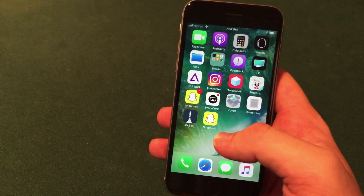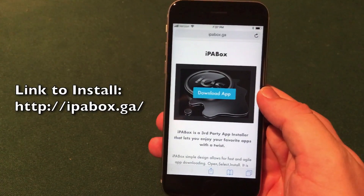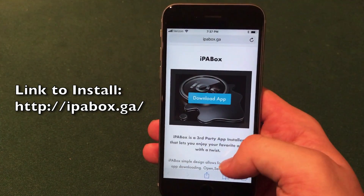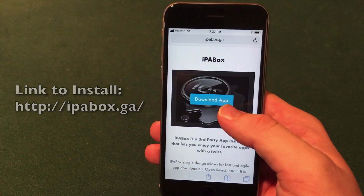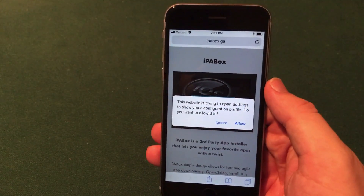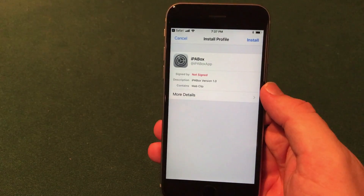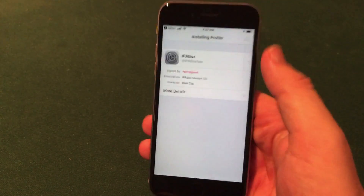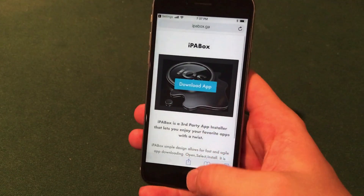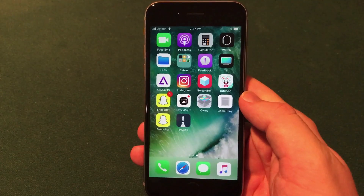Let's jump into the installation process. Similar to the other videos I've posted, all you have to do is open up Safari and go to the website in the description — it's ipabox.ga. You'll get a simple website with an option to download the app in the middle. Click that, and on iOS 11 it'll give you a pop-up — just go ahead and hit allow and you'll jump into the settings. Keep clicking install until it is installed, then click done. It'll bring you back into Safari and at this point you can just go to the home screen.